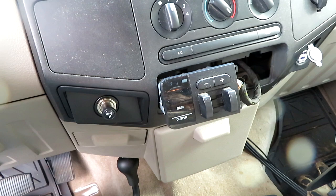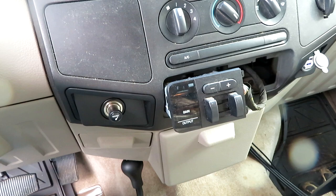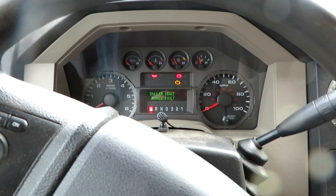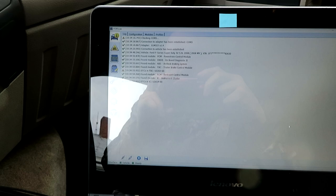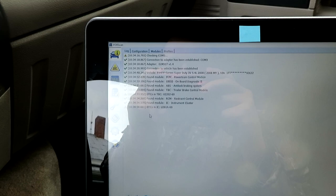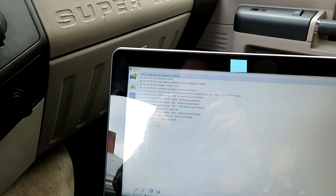Let me get out my computer and hook up into the truck's computers. The key is in the on position. Started up ForScan here, and you'll notice there are DTCs in the trailer brake controller and in the instrument cluster module, probably because those two aren't talking to each other. So let's go ahead and try to enable the trailer brake controller inside of the instrument cluster.